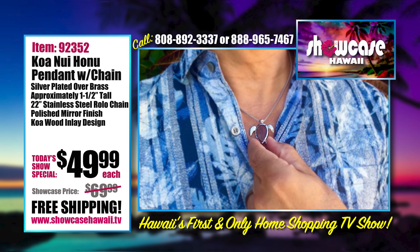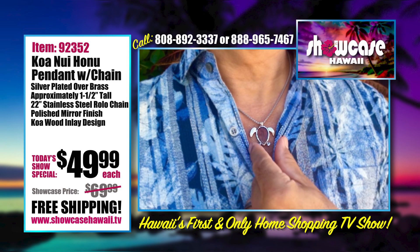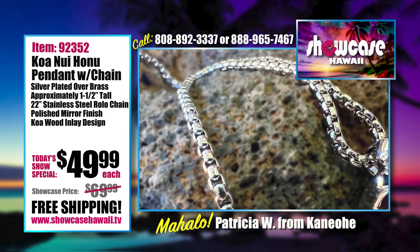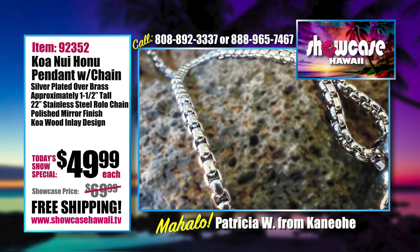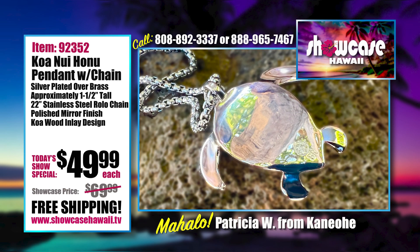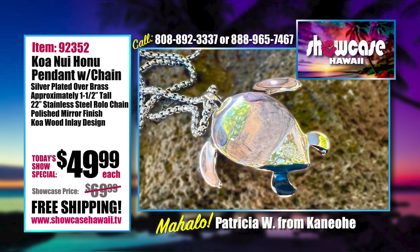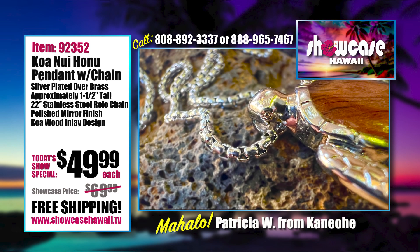A lot of surfers and others know it looks really cool when you're in your swimsuit wearing jewelry — it does look cool, especially for a photo or Instagram. But to preserve the shine, take it off before going in the water. The back also has a mirror finish, so if you want a cool modern abstract look you could wear it reversibly. It's creative having the chain go through the bail, which is actually the Honu's mouth.